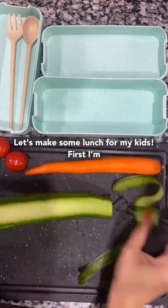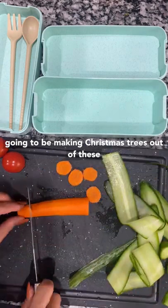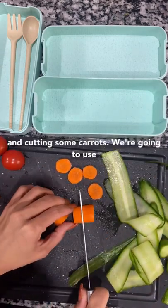Let's make some lunch for my kids! First, I'm making cucumber ribbons with a peeler. I'm going to be making Christmas trees out of these and cutting some carrots.